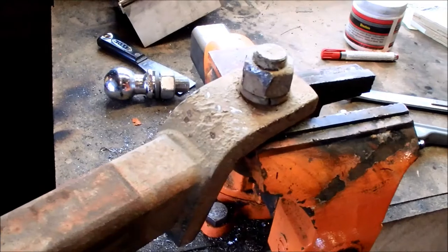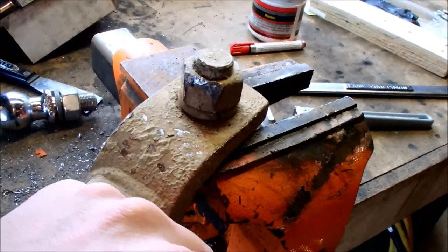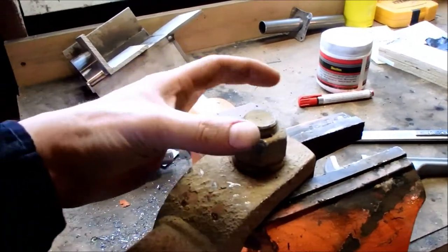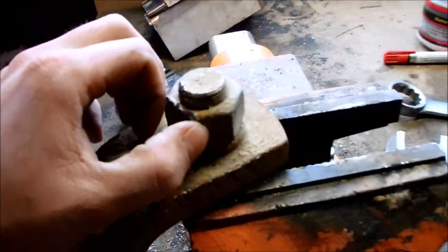I backed into a stone wall and dinged up my hitch ball, so I'm going to be replacing it. You notice there's a bunch of hits from a hammer, because I couldn't get it out of the receiver part of the hitch. So I used a hammer, and now what I feared — I've ovalled out this nut, and besides that it's so incredibly dirty you'd never get it off.